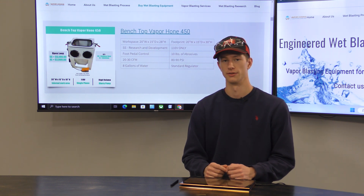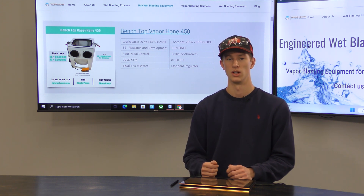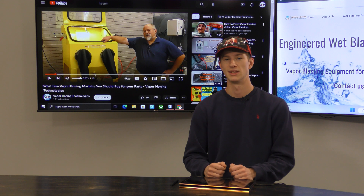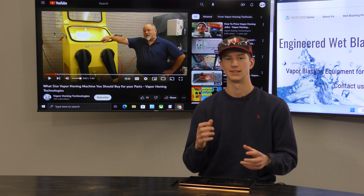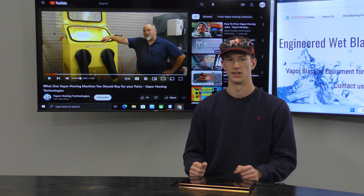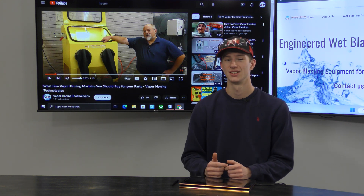But don't get too ahead of yourself, because just because your part's dimensions fit in that workspace doesn't mean it's going to be comfortable. As shown in Todd's video, linked in the iCard, just because a piece fits doesn't mean it's comfortable to blast with. You want to be able to hold your blast gun at least four to six inches away from the part to get the nice finish you're looking for, and you also want to make sure you're able to turn the part in any direction inside the cabinet so it's easy to blast all sides. Your part size will actually dictate your machine size.